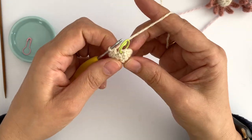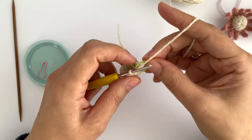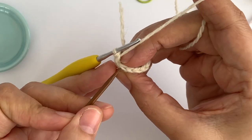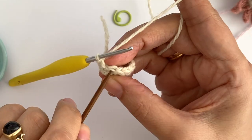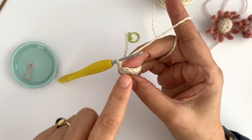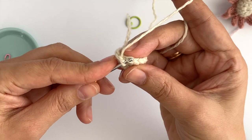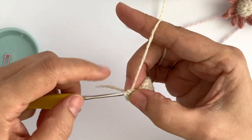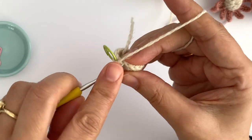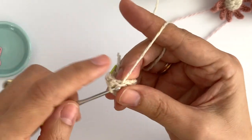In round five we are going to single crochet in each stitch around, but to the front loops only. Let me remove the stitch marker and show you the front loop. Each stitch has two loops — this is the front loop and this is the back loop. I want to single crochet around but only into the front loop of each stitch. I insert my hook into the front loop only, make a single crochet, mark the first stitch so I don't get lost, and single crochet in each stitch around.